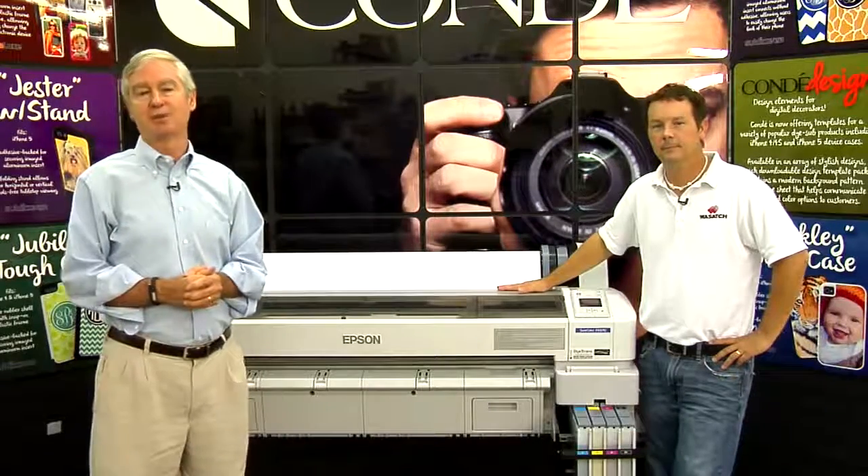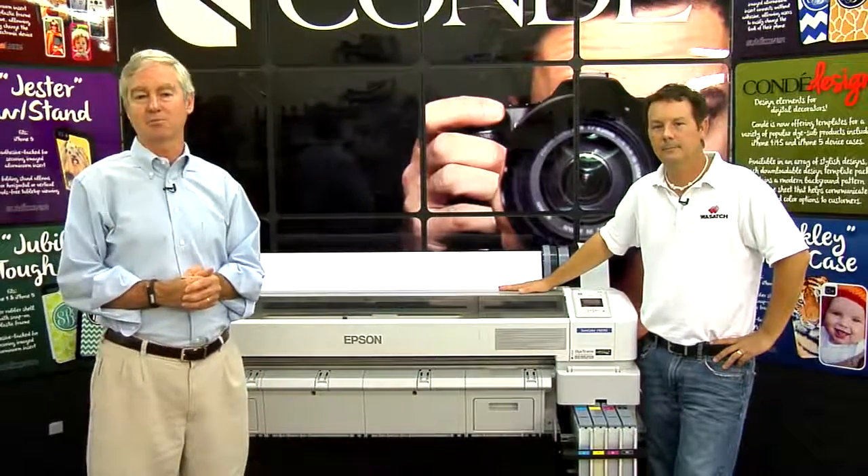Thank you for watching. This has been David Gross with Condie Systems — till we meet again.